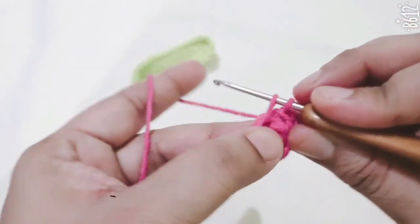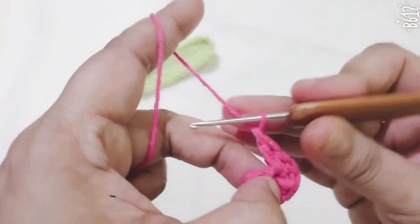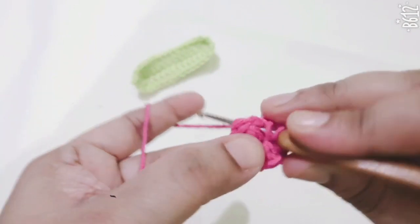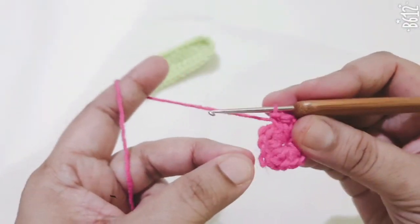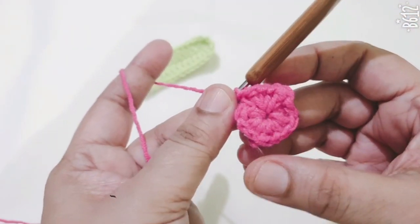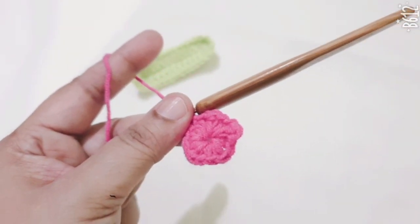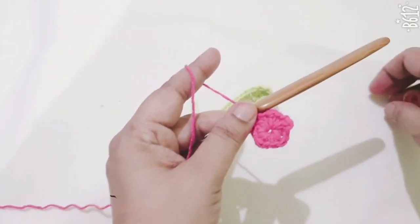Continue with double crochets to complete the petals using a loop stitch. This is the flower pattern. Then make one more flower using the same pattern.